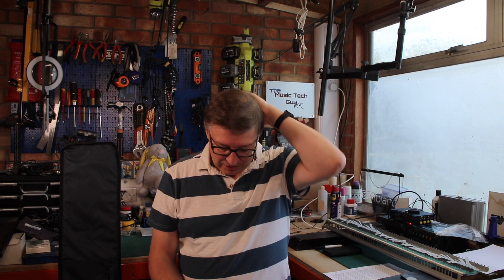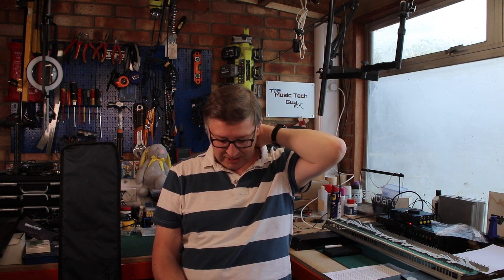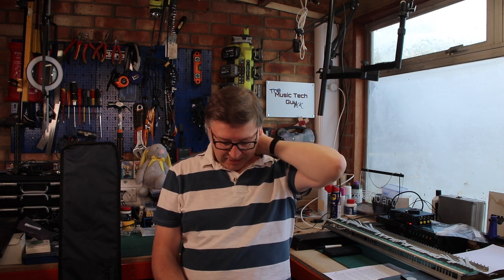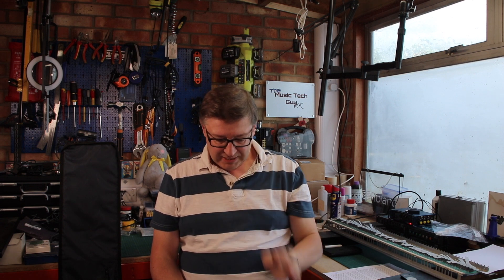In 1985, nine years after the launch of the first Boss pedal — the CE1 Chorus — Boss entered the Pro Audio market by releasing a series of half-rack units that are now known as the Micro Series. The range consisted of 14 different units, including the power supply, and now, more than 30 years later, there is significant interest in these units on the second-hand marketplace. Yeah, I can see that — I've seen the prices.